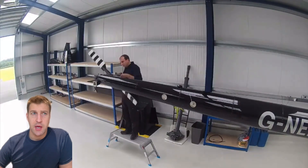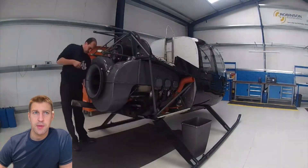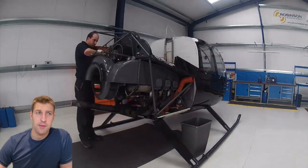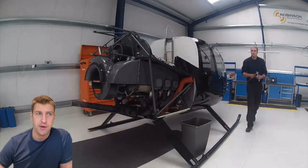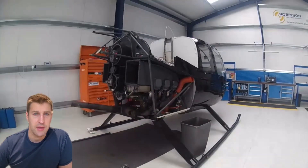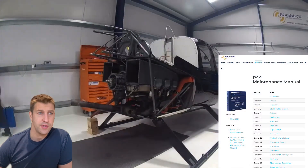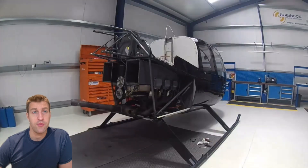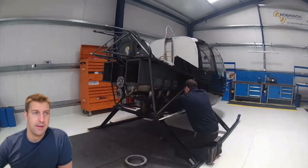Whilst the overhaul involves changing key components, there's a substantial amount of inspection of other components and wiring to confirm condition and check for degradation, fretting or damage from corrosion or in-service wear and tear. This includes the whole lower frame assembly and the flight control push-pull tube assembly for the main and tail rotor. All details of what needs to be replaced are listed in the maintenance manual, available on the Robinson website under section 1.102, which also covers the differences between a 12-year inspection and hitting the 2,200-hour limit.